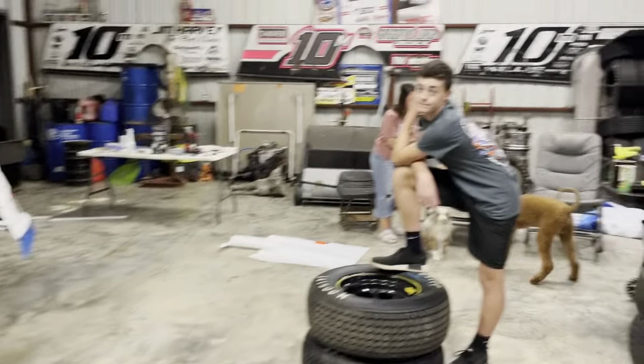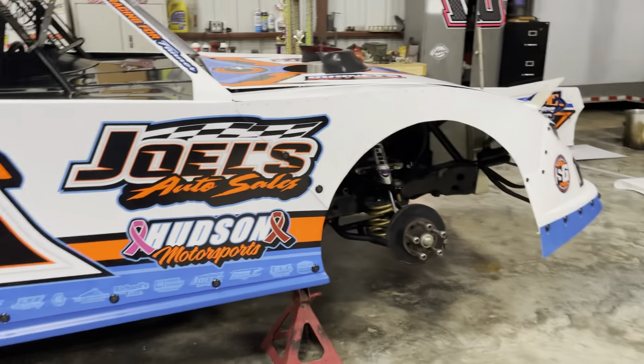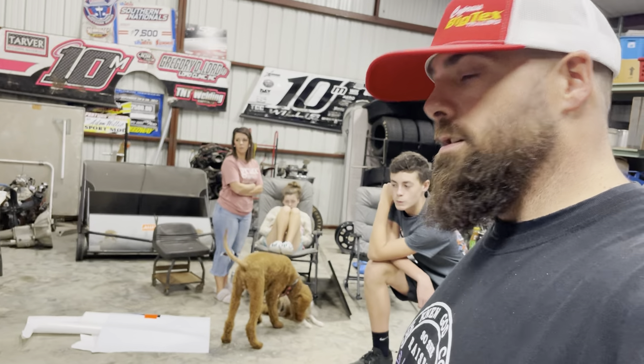We've got it about wrapped up. Looks good. Talon, we're going to the parade tomorrow? Going to the parade — he said we're going to the parade. We'll probably video a little bit at the parade tomorrow and catch y'all later.